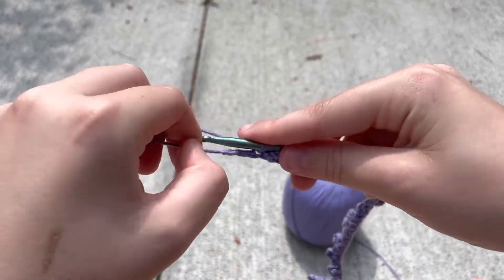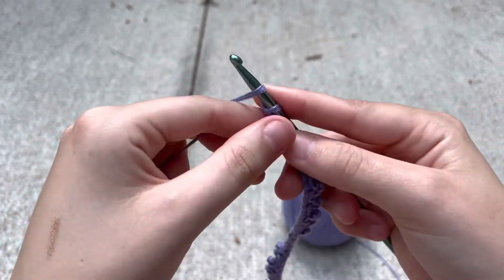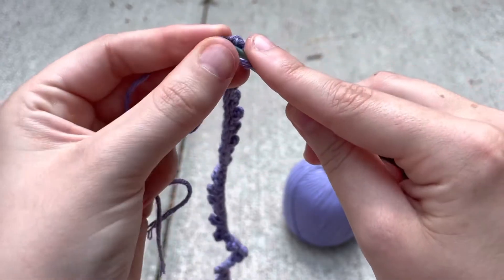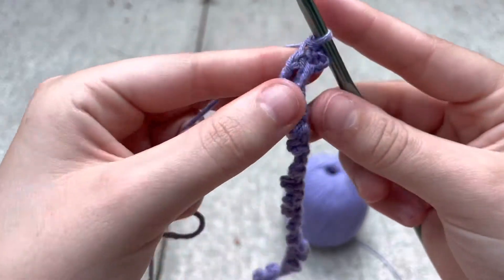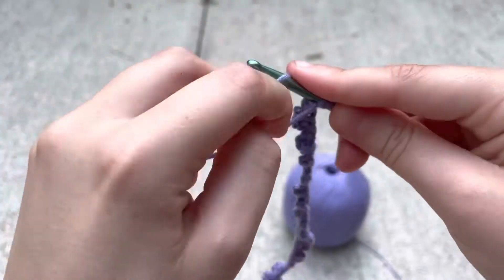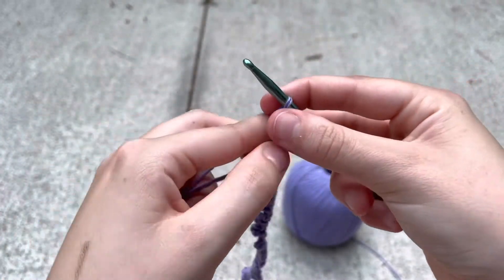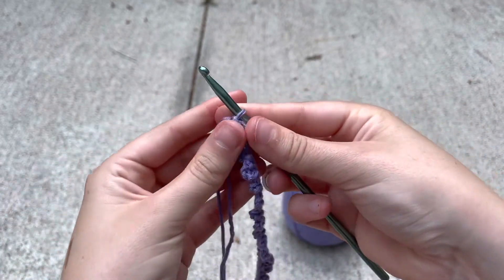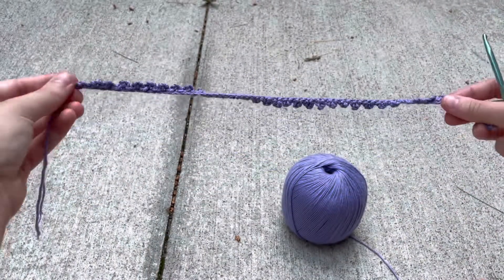So once you get to the end, I'm gonna do my last chain three: one, two, three. I'm gonna insert into my last two stitches and do my last two slip stitches. Then I'm gonna cut the end of my yarn from the spool and pull this all the way through. This is what it should look like when you're done.